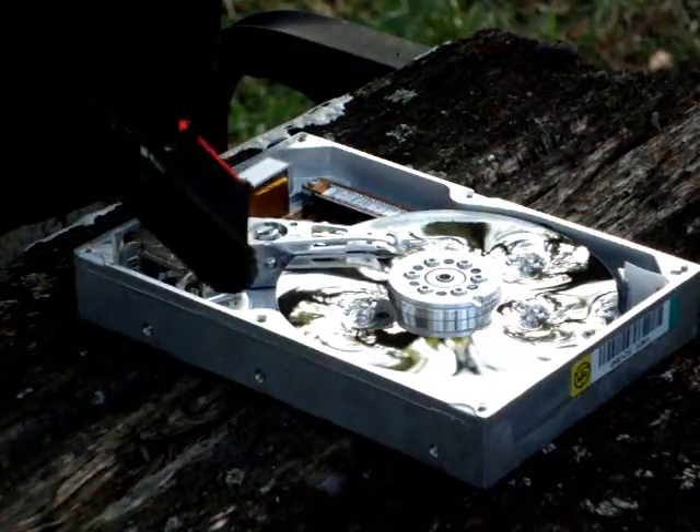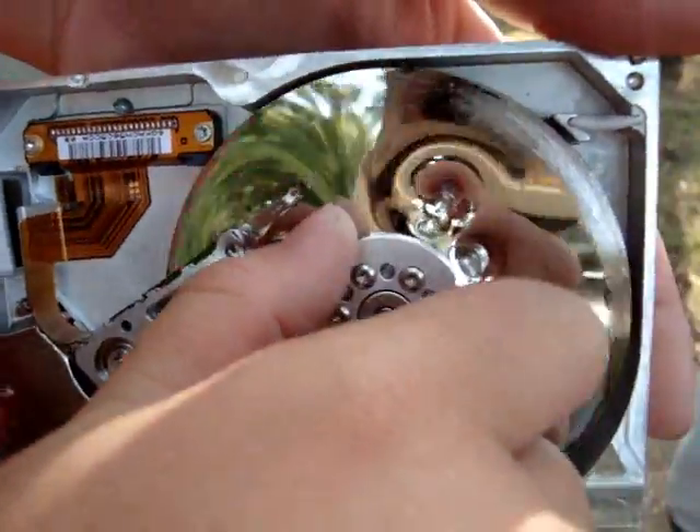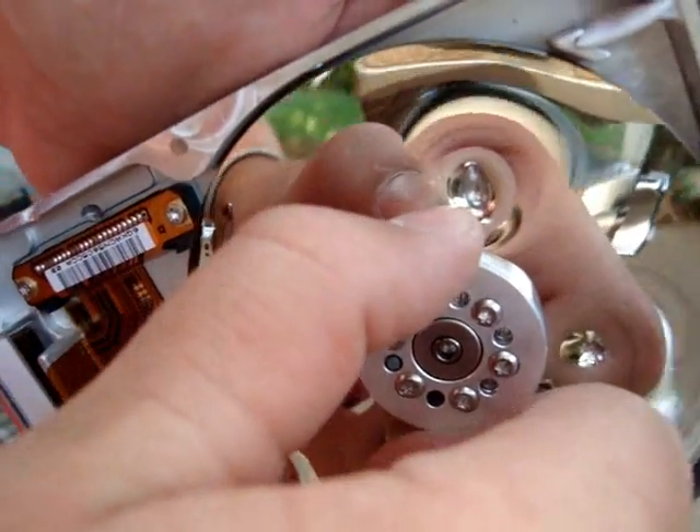Three, two, one. Oh my. This will clearly still work just as well — it still rotates. I mean, come on.